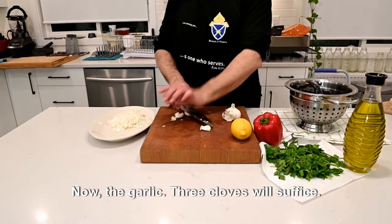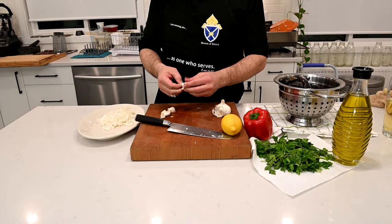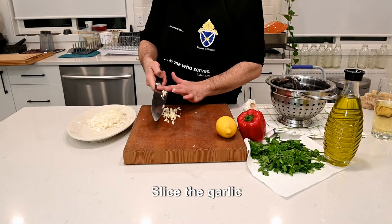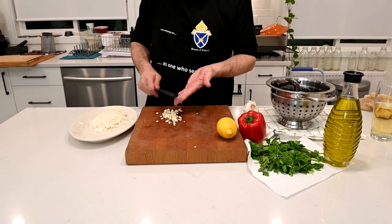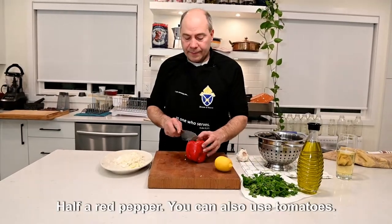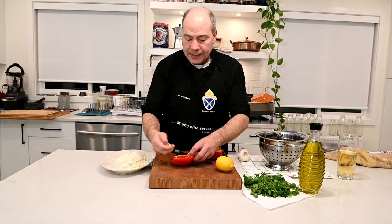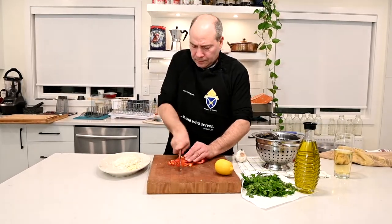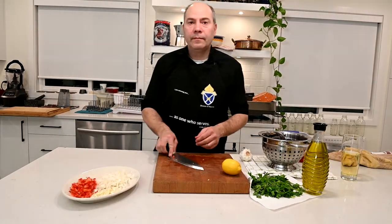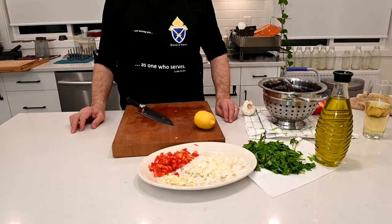I find it better when I smash the garlic a little bit — the skin comes out much easier. Of course if you don't like garlic or you're allergic to garlic, just don't put garlic. We're going to have half a red pepper, so we'll cut it this way. Clean the inside, the white part. So we have the red, the white, and the green — which is the color of the Italian flag.